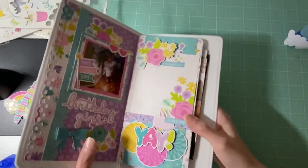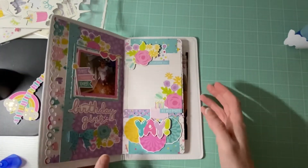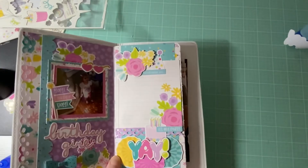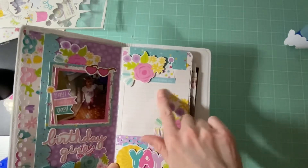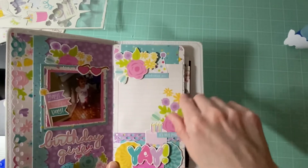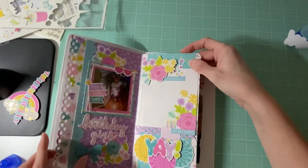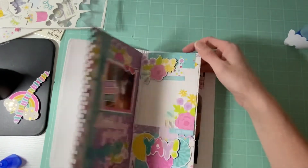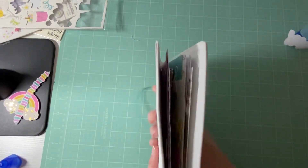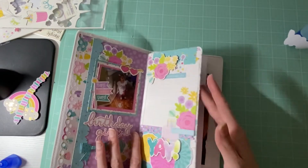Okay everyone, I have completed this side of the page and I really, really like how it turned out. I put some stickers on there, some more chipboard, and I used some of the ephemera. I used this little journaling card so I can write about her day and explain how it went. I really love how quick and easy this is coming together. It is getting a little chunky, but since this is the only thing going into this album, I feel like that's okay.